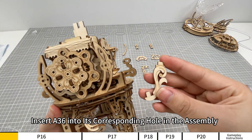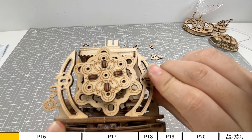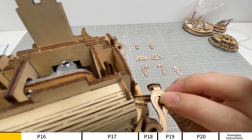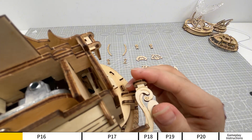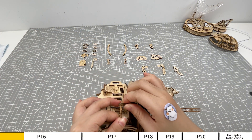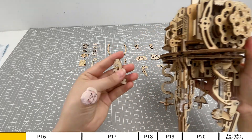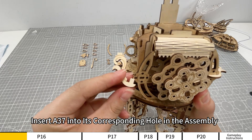Insert A36 into its corresponding hole in the assembly. Insert A37 into its corresponding hole in the assembly.